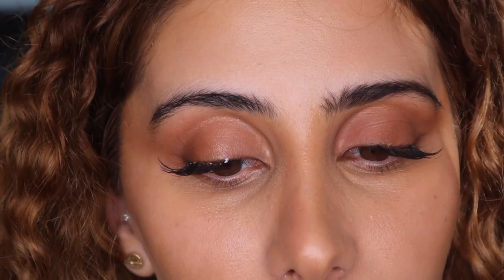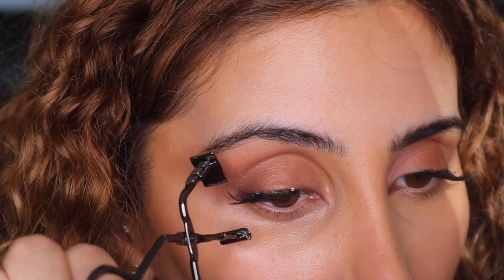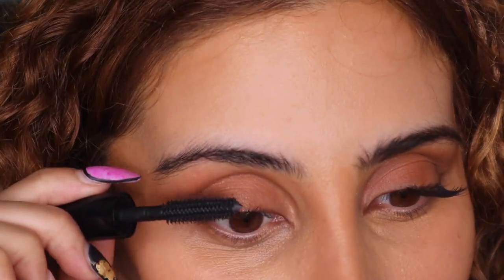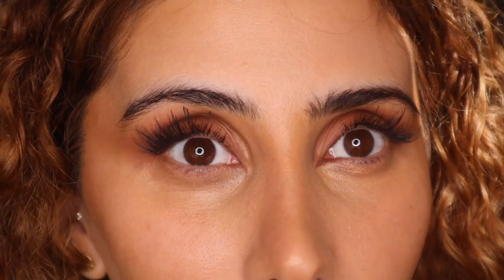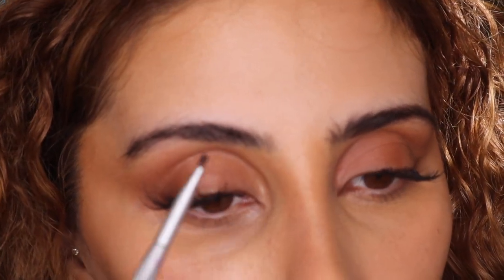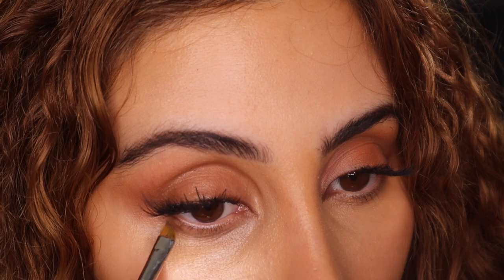My ride or die is this Modorock lash curler. I'm going to start by the outer corner and I do three pumps — one, two, three. My favorite mascara is this Dior Pump and Volume HD. It is by far one of the best mascaras I've ever used. Brows also make a major difference. With this, I'm going to brush them up. My brows aren't that round but they're not straight either, so I'm going to try and make them as straight looking as possible.